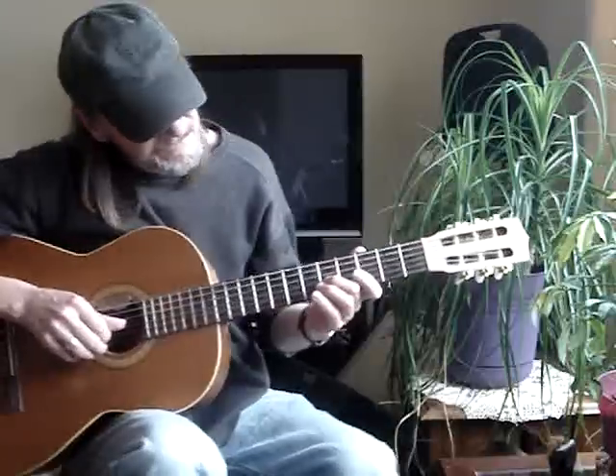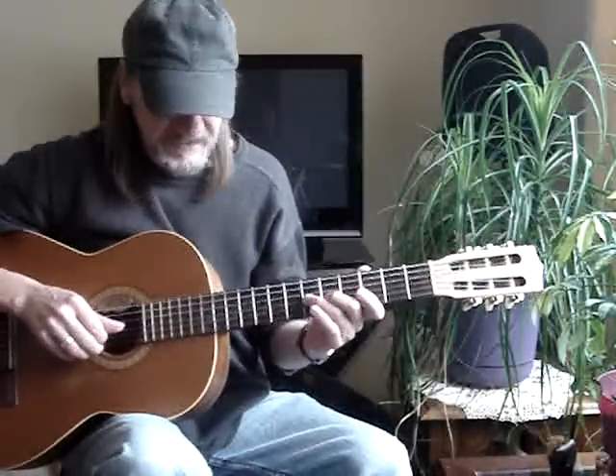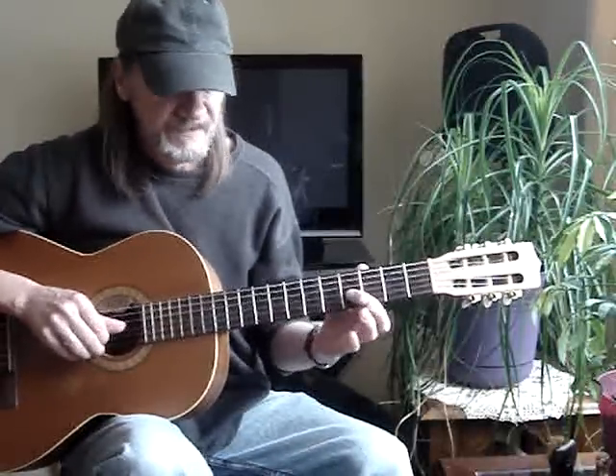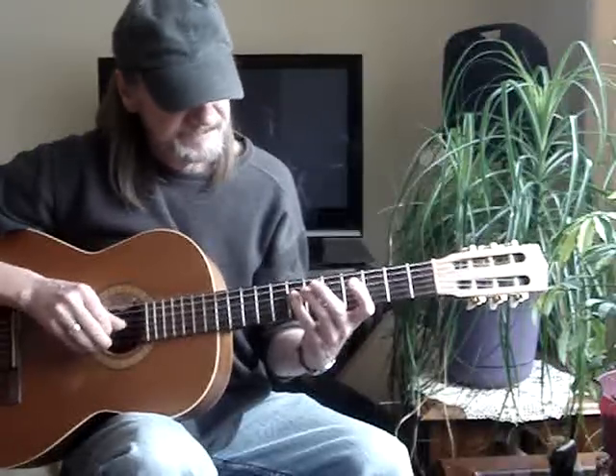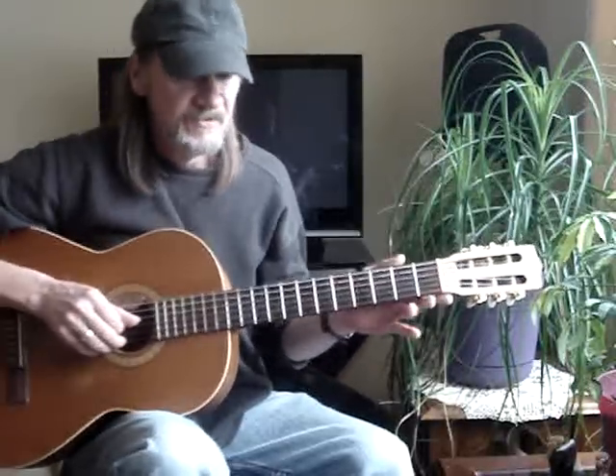Then the second finger goes to the third string, fifth fret, and you do a hammer to the sixth on the third string. Then you go to the third string, fourth fret, then fourth string, seventh fret, third string open.